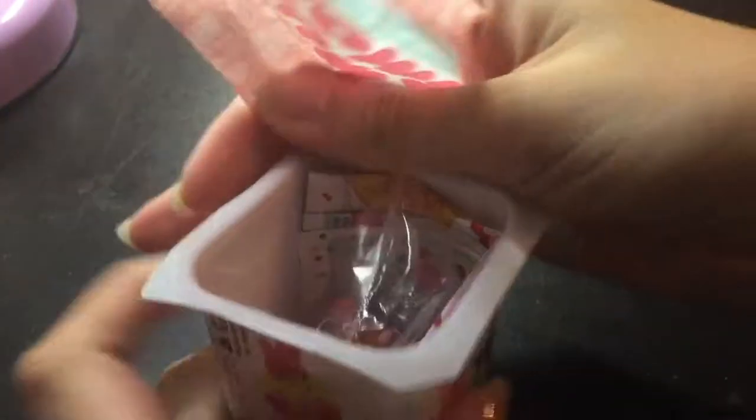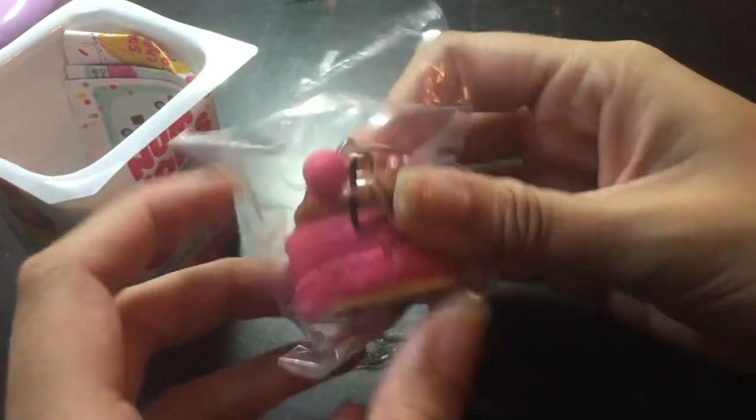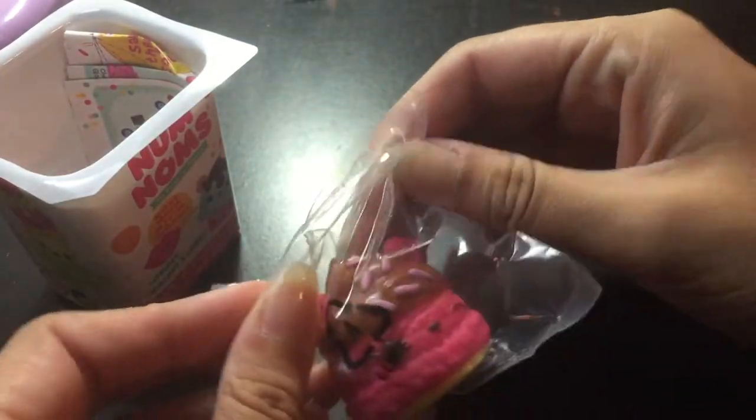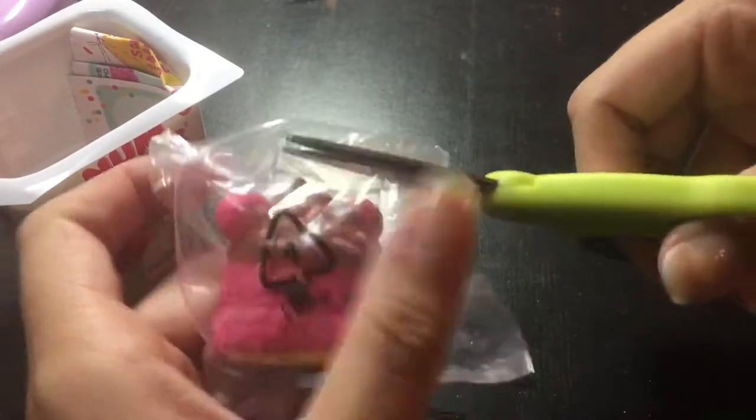Anyways, I'm going to open the blind box as I'm doing here — kind of tough to open, or I just have really weak hands — but I got this little one, I believe called Cherry Chip. It's a cute little Nom Nom, and then you've got the lip gloss underneath it too.